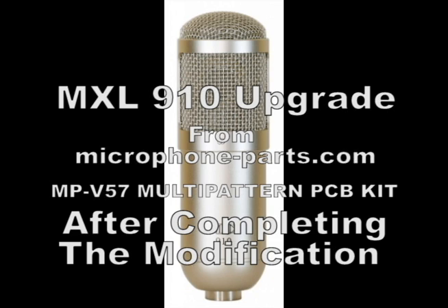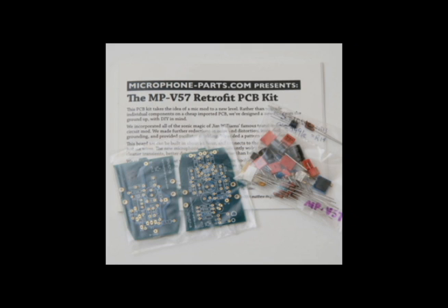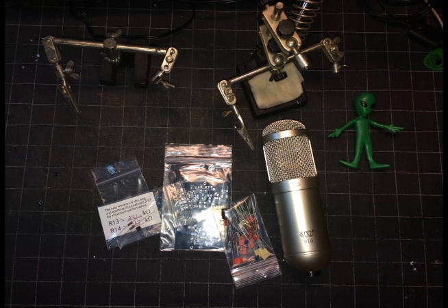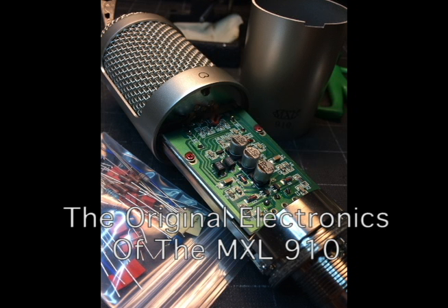This is the MXL 910 Mod Mic Kit. Currently we're listening to this microphone off of a Neve 517 microphone preamplifier with the compression and silk buttons disengaged. Today's date is March the 10th, 2015. The first stage of this mic mod test is to first hear what it sounds like with its original components.